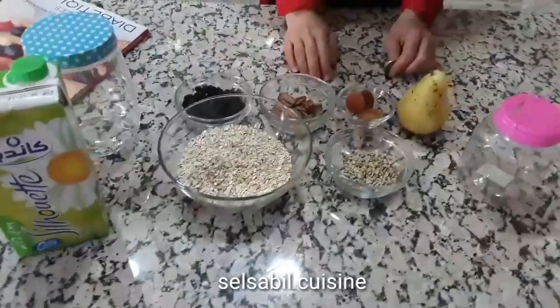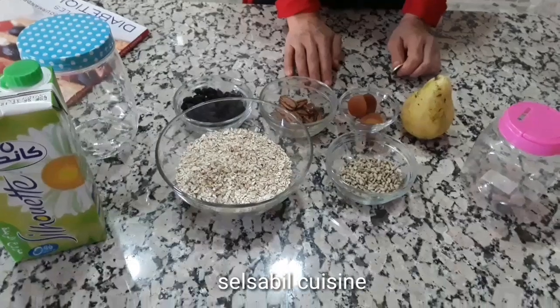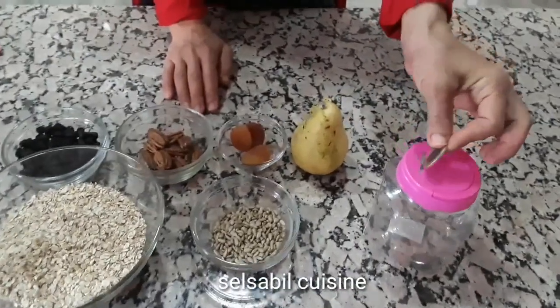Assalamualaikum warahmatullahi wabarakatuh. مرحبا بكم في مطبخ سلسبيل. نعمل لكم وجبة على فطور الصباح، دائما لمرضى السكري والصحاب الحمية.